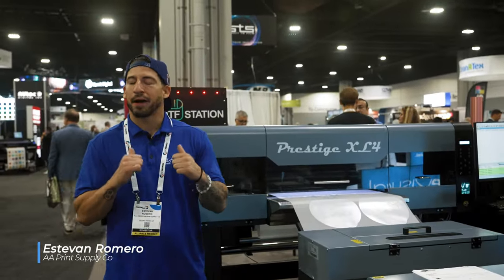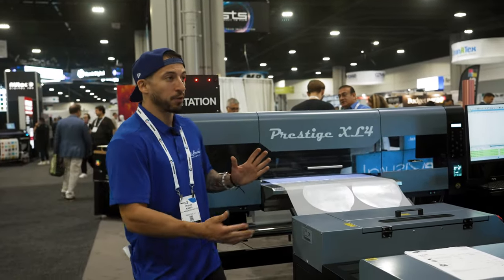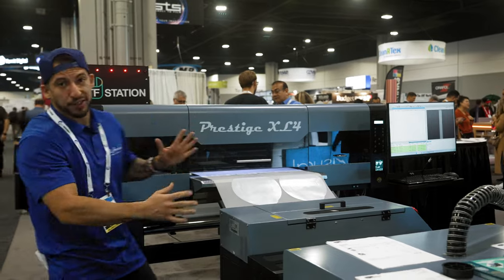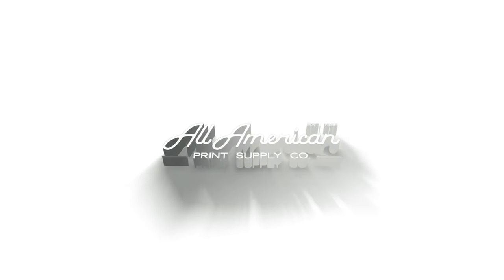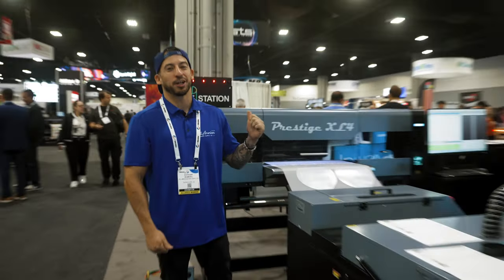All right, ladies and gentlemen, it's time to take a look at, in my opinion, the very first direct-to-film printer here including the sort of size, but also the speed to back up this physical footprint. We're talking about the almighty, all-new Prestige XL4.